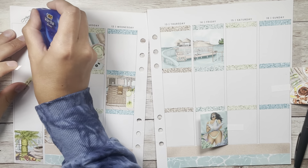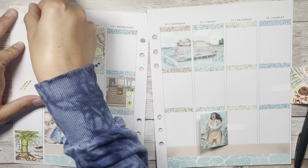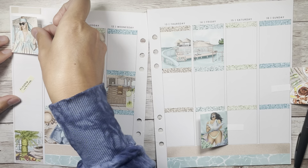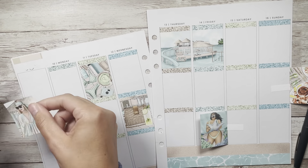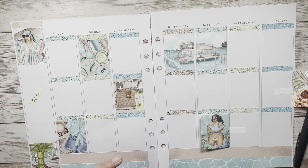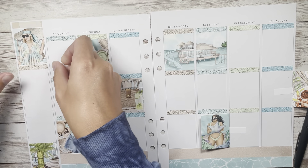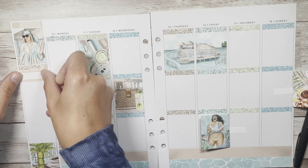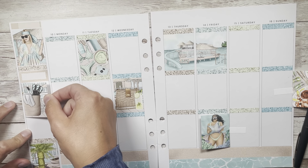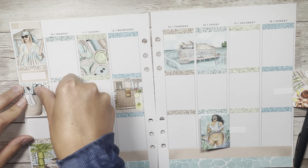I'm really trying to get used to these inserts. I'm used to a spiral planner that just sits as a block in front of me and doesn't move too much, but these two pages move around so nicely — it's just like a slip and slide and I'm all over the place. If you film using inserts, what do you do to keep them in place? Do you put a little washi tape or something on your desk to mark the position? Please share any tips or hacks!